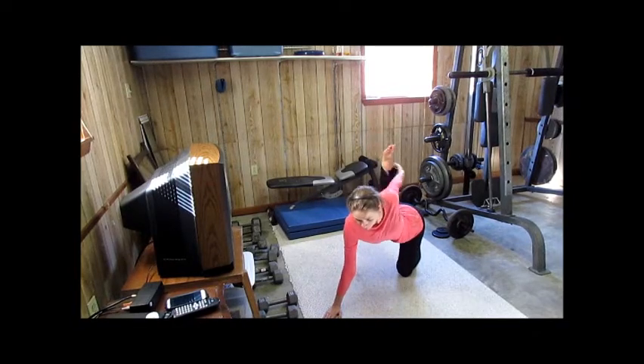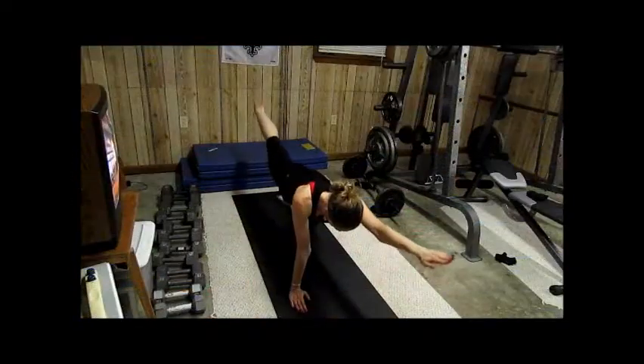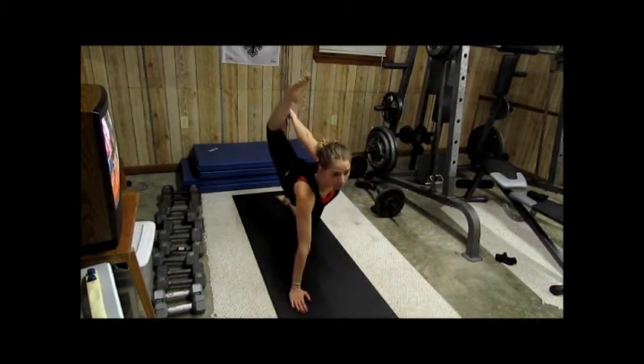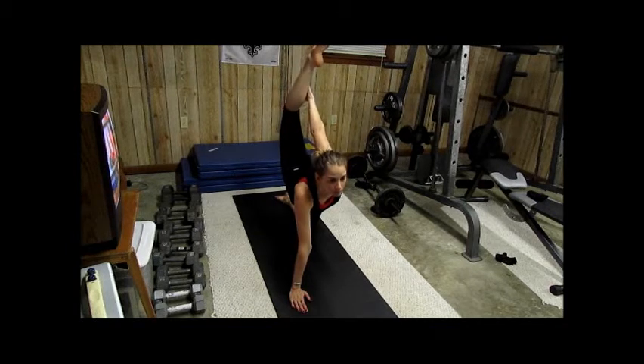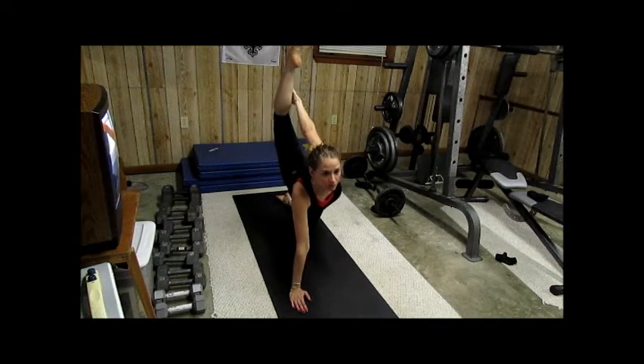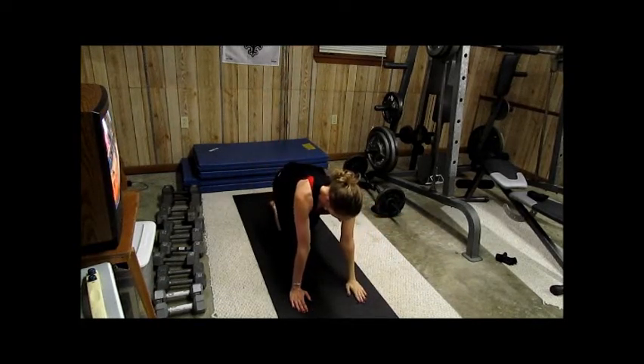Release that side — extend the arm and leg first, bring it down. And let's do the other side. You can stay here if you want, or you can go back, reach back and grab the ankle with the foot, just like that. Come up nice and tall. Good — just one breath. Excellent, everybody. Release that side, extend the arm and leg first, bring it down. And let's do the other side.